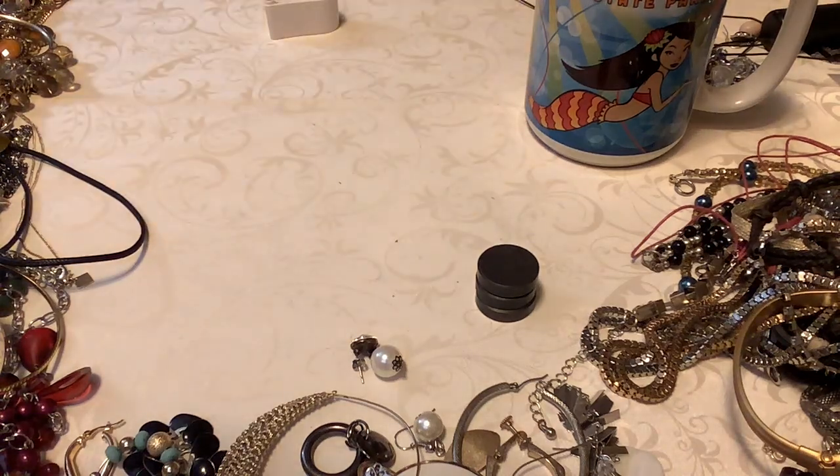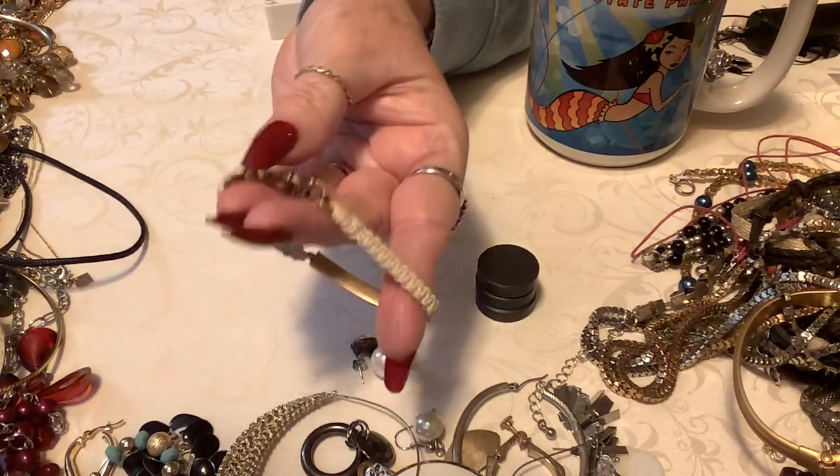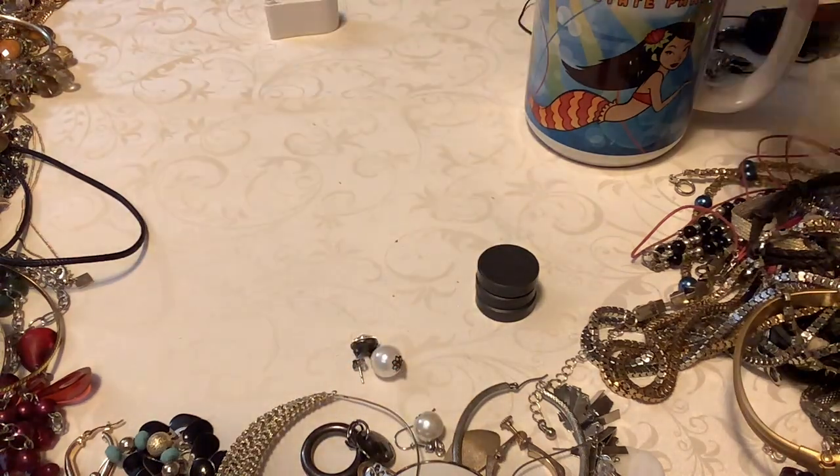That is cute — I can't believe we're finding such nice stuff. This is J.Crew. This is too bad — it's really pretty. It does have a little scratch on it, and I have a feeling that's a little dirty. But yeah, that's J.Crew. So it goes into crafting.